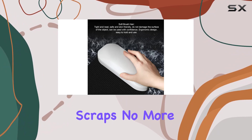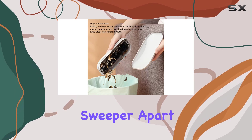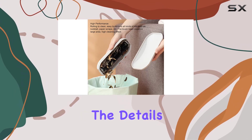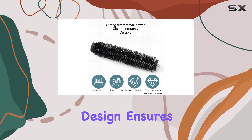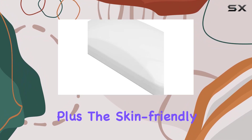No more stubborn residue ruining your surfaces. But what sets this sweeper apart? It's all in the details. The ergonomic design ensures a comfortable grip, while the ABS material guarantees durability.